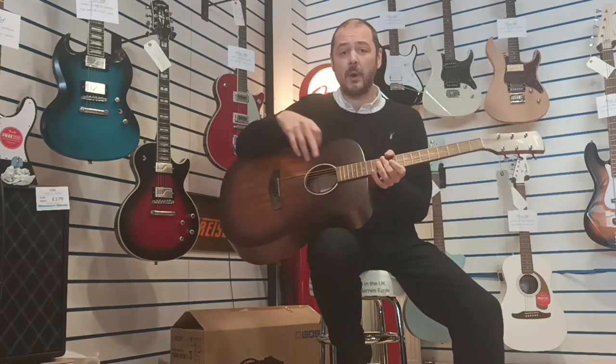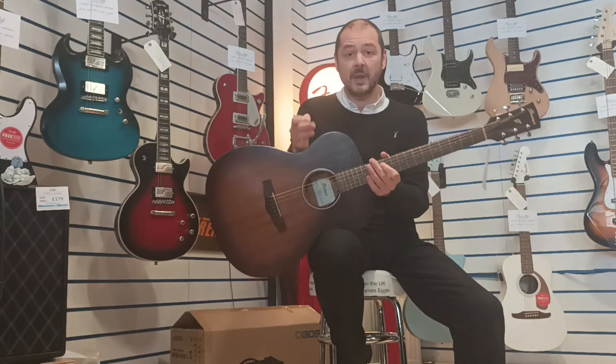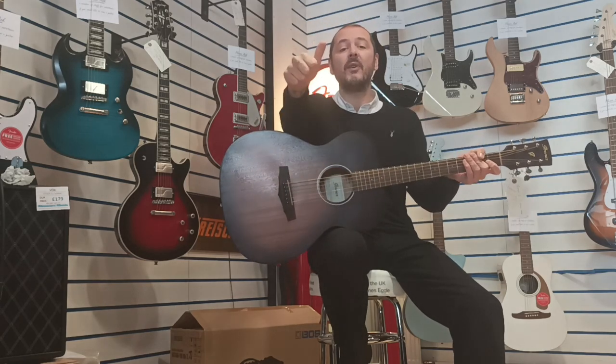So yeah, if you click the link in the bio, I'll take some pictures of this — it'll take you over to the website and you can own this very guitar. Thanks for listening. I've been Kev and I'll see you again very soon.